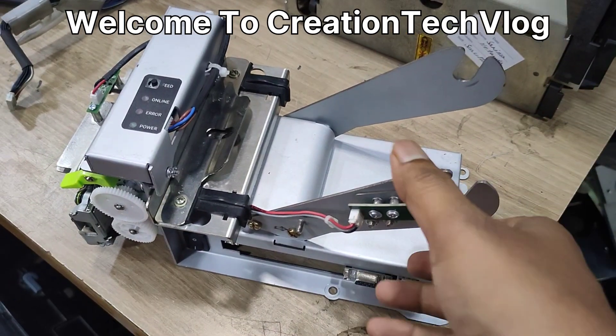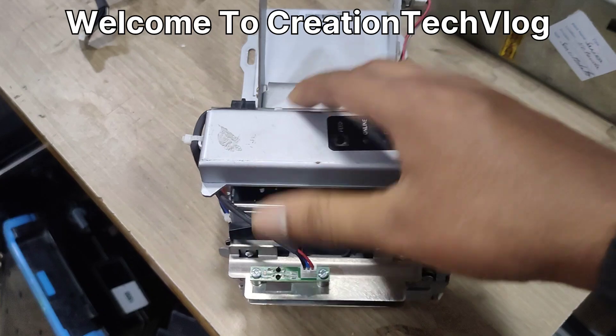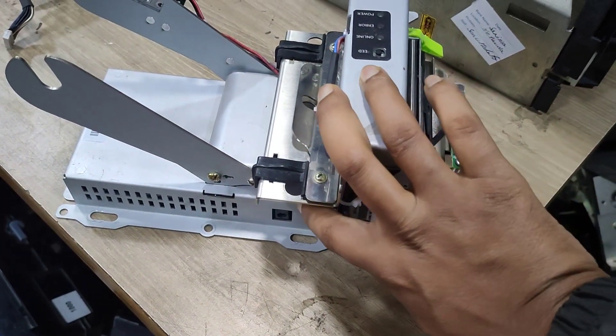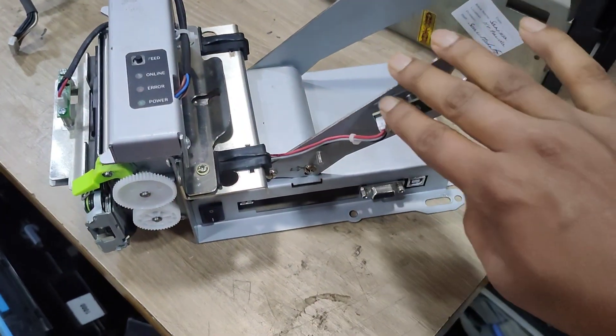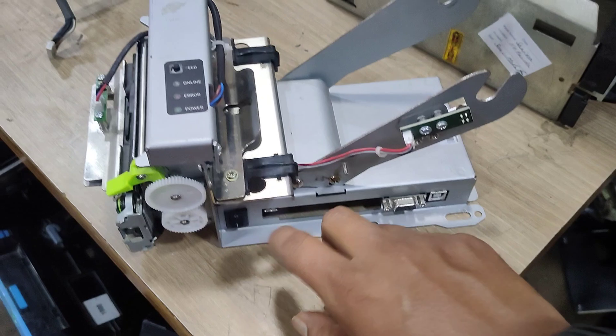Hello everyone. This is a receipt printer of a check deposit kiosk. In this printer, you can plug in the power cable here, and here you can insert the data cable. This is our on/off switch.